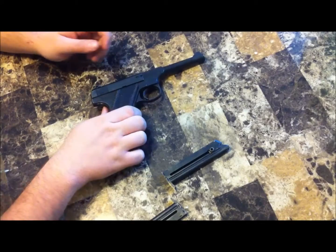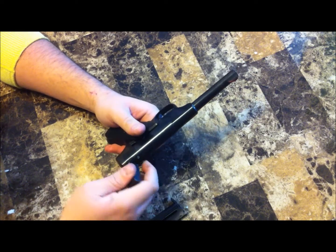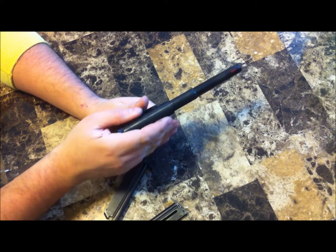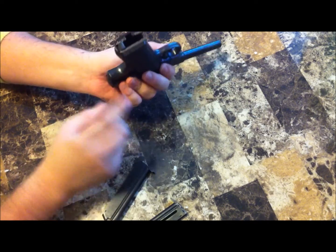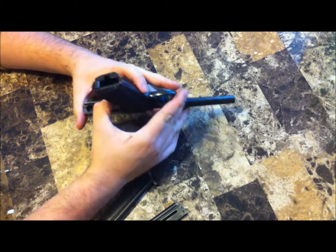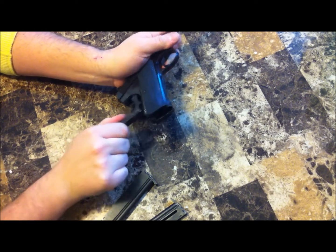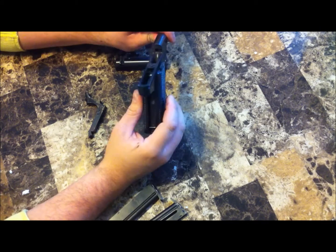I'm going to quickly show you how to take it down for cleaning. Use a mag or something — you can push down on that little button with your finger, but I like using the mag, it's easier. Push down, slide all the way back, and you'll be able to push it forward. There shouldn't be any tension on the spring. Once you've done that, flip it upside down. There are cut marks on the back strap — push on those and it should release the back strap. Take the back strap out and then you can do your cleaning.